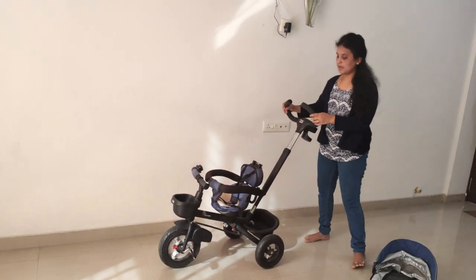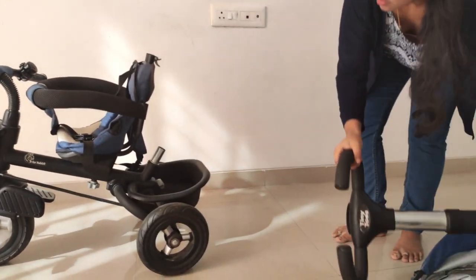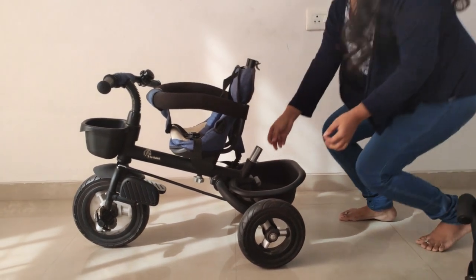Next, the handle is also easy to remove. Next, the basket.